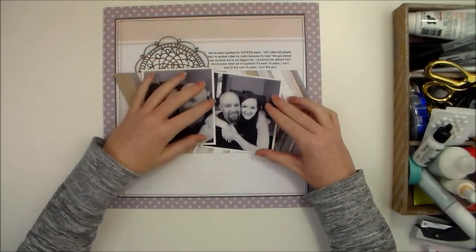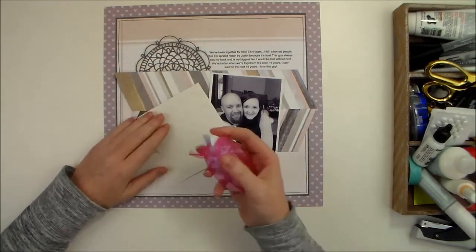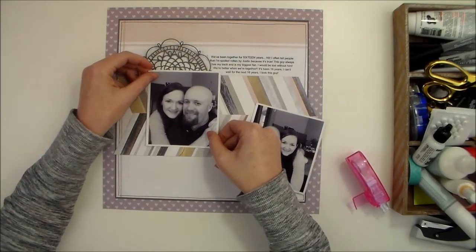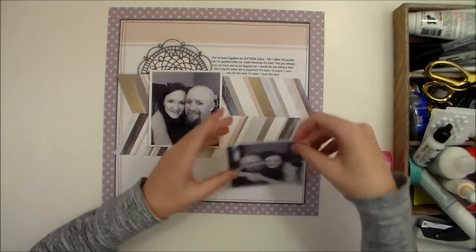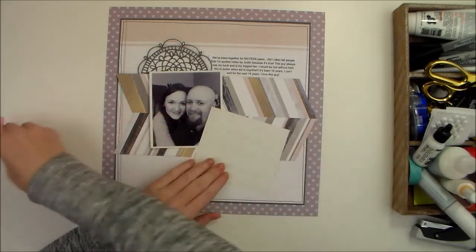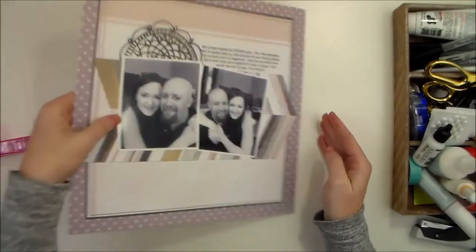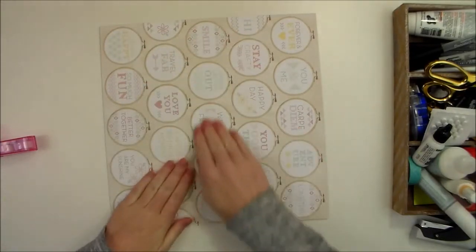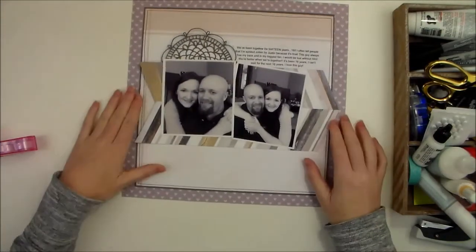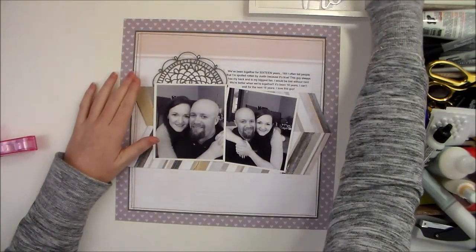My photos are going to go something like this. I'm going to adhere my photos but only in the middle, because there are a couple of things I want to tuck under them. Quite often, even if I'm not sure how things are going to go, I only put adhesive in the middle. Sometimes when I want to make sure things are adhered but don't want fingerprints on my photos, I'll turn them over and press them down — just a fun little tip.